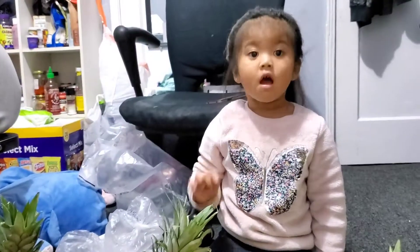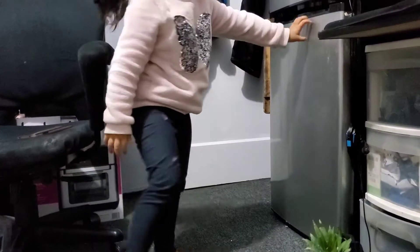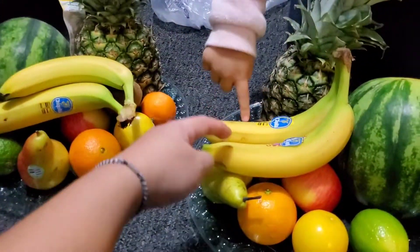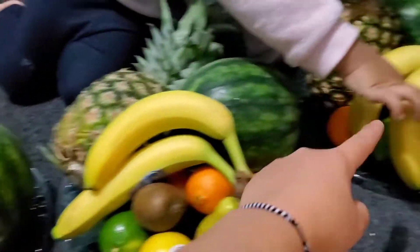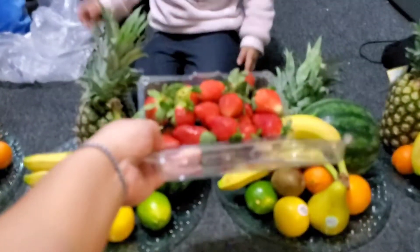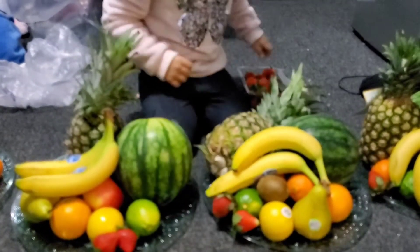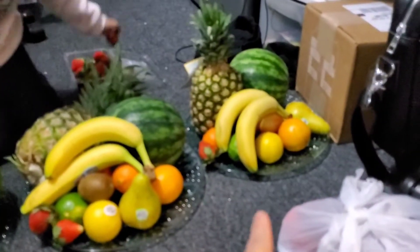You know what we're forgetting. Can you check the fridge and get the strawberry? Yes. Here. Yes. One, two, two, three, four, five, six, seven, eight. How many bananas? What fruit is next? Strawberry. Strawberry. One, two, three, four.